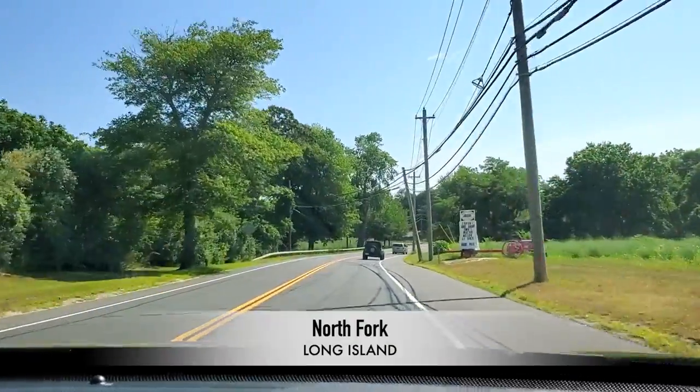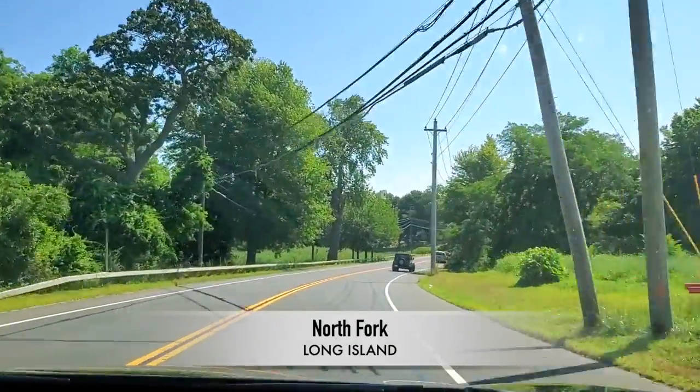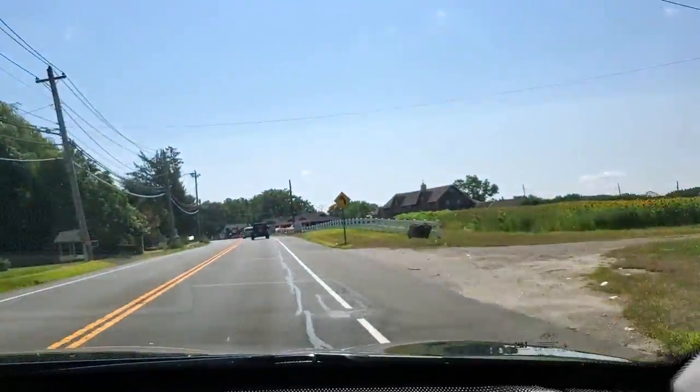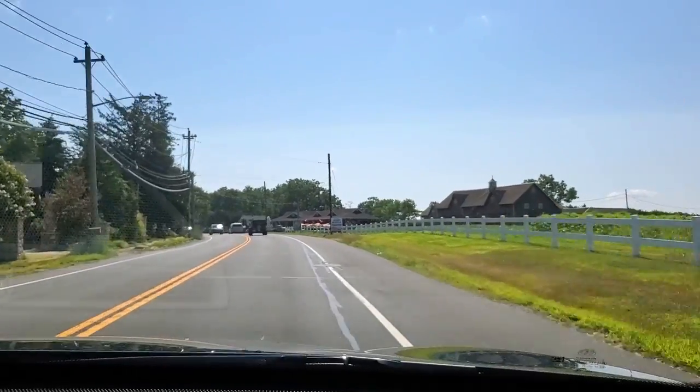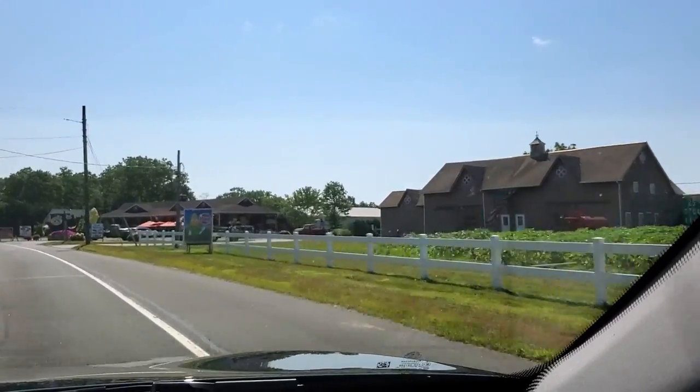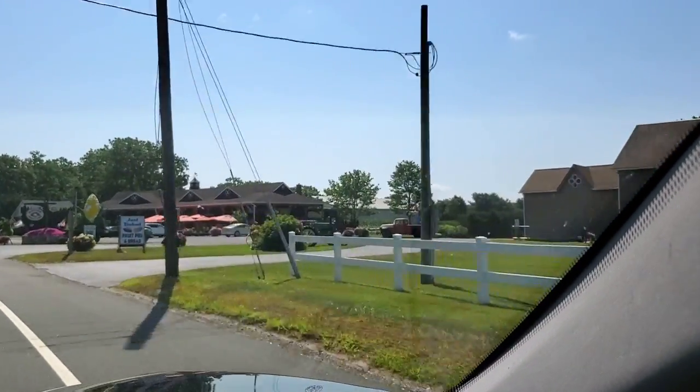We're on our way to the farm stand to get the fresh ingredients. We're going to kind of see what's in season, what's ready, and what looks good, and then try to whip something up with what we have. This is one of our favorite places right down the street from our house — Bayview Farm Stand. They're very good, they have the best stuff.